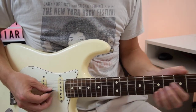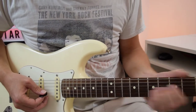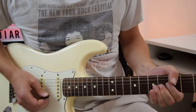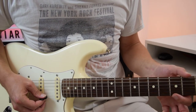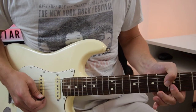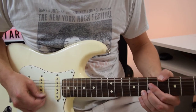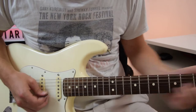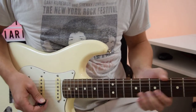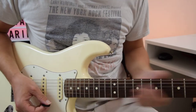And then we do this thing where we are adding an additional note from the minor pentatonic. What we're doing there is sliding up from either the 5th or the 4th fret on the G string to the 6th fret, and then jumping down to the high E string on the 5th fret, and then playing the 8th fret on the B string with some vibrato, and then slide up a little bit at the end.